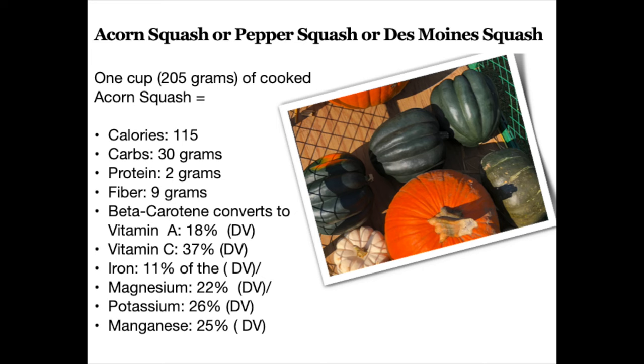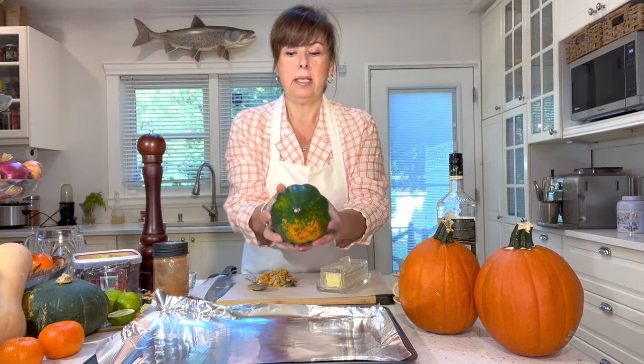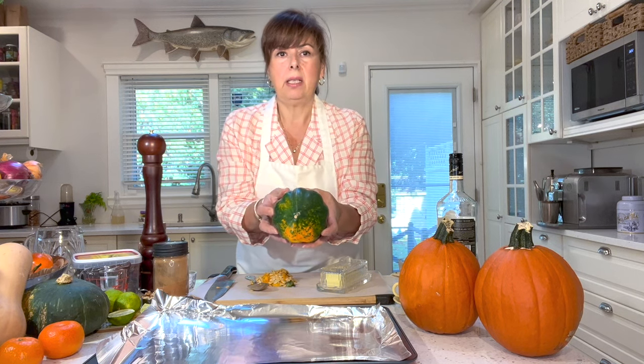Acorn squash is actually a great source of vitamin C. Also, the beta carotene — which is the orange color you find in vegetables such as carrots — is the precursor to vitamin A, which is very good for eyes and skin. It's also a good source of potassium, magnesium, and manganese. It's a great source of fiber, really aiding in good gut health and keeping you regular.